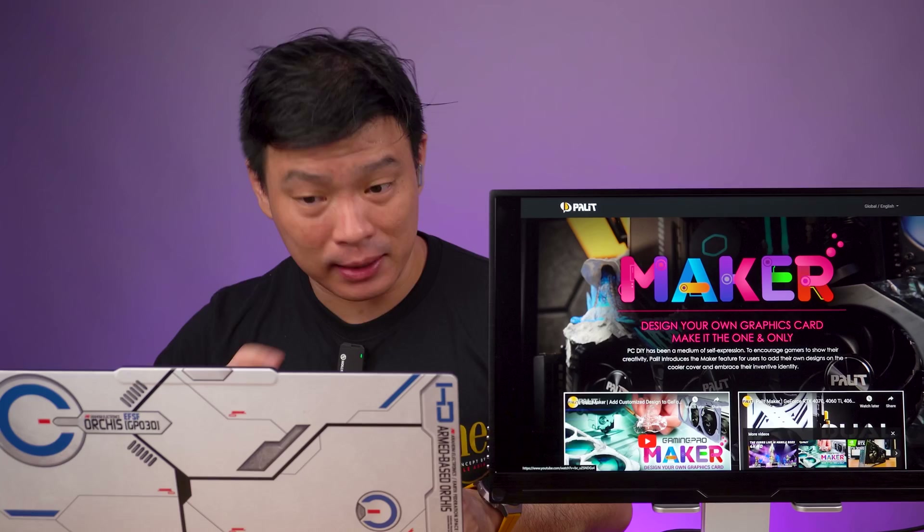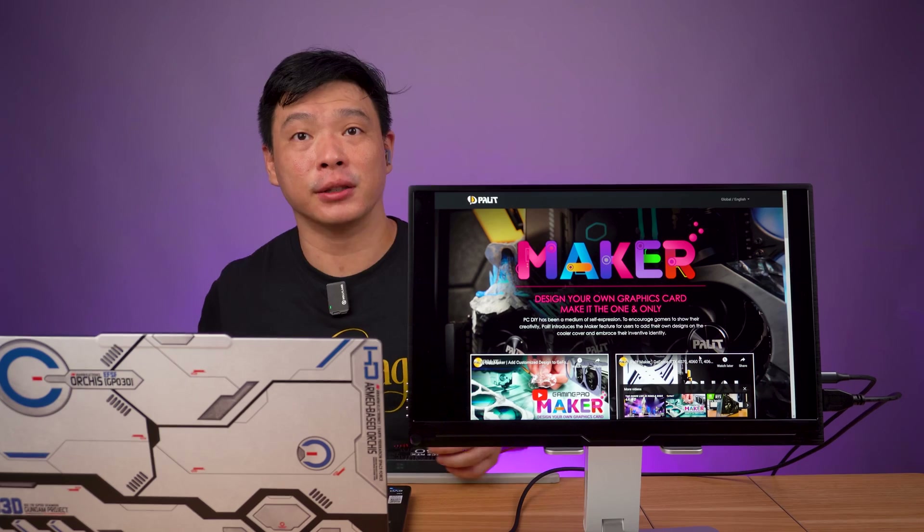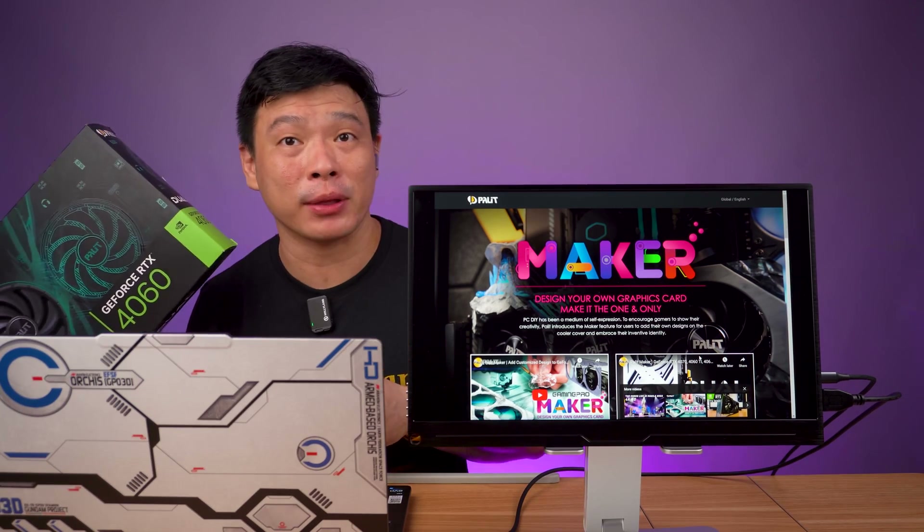There's an ongoing contest here at Palette's website. Let's check it out. It's the Maker Design Your Own Graphics Card. I have here a 4060 by Palette, so let's see what we can do about this one.